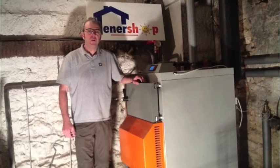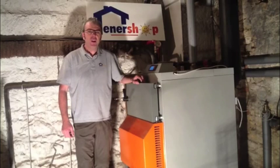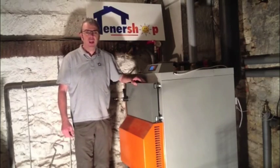Hello, my name is Michael Swan from EnerShop France. We are going to be releasing tutorial videos showcasing a range of renewable energy products. The first featured product is the Solo Bayer wood gasification boiler.